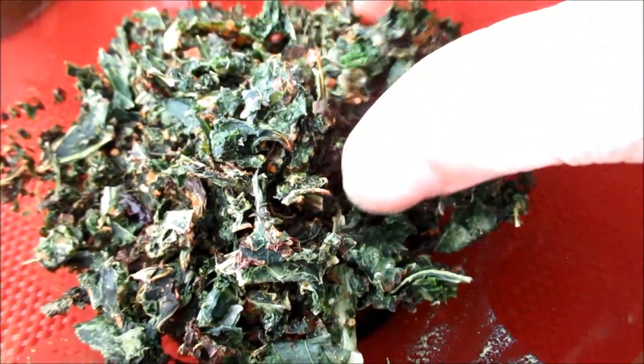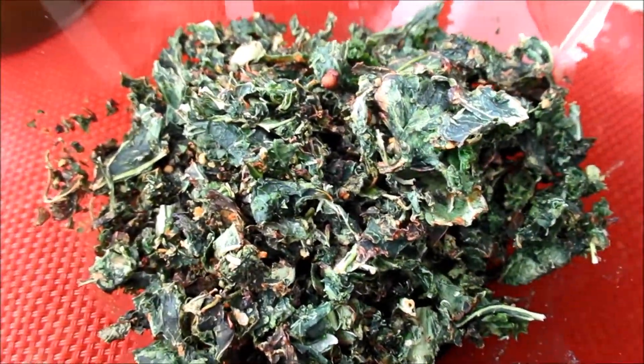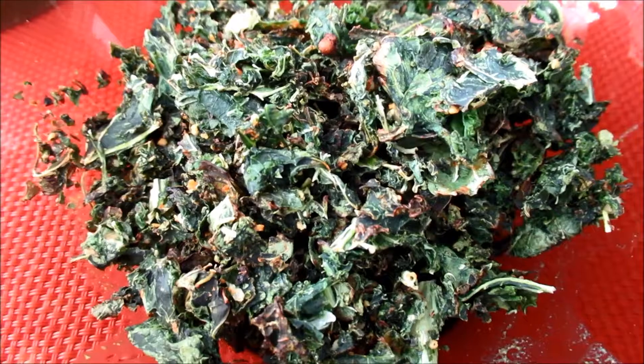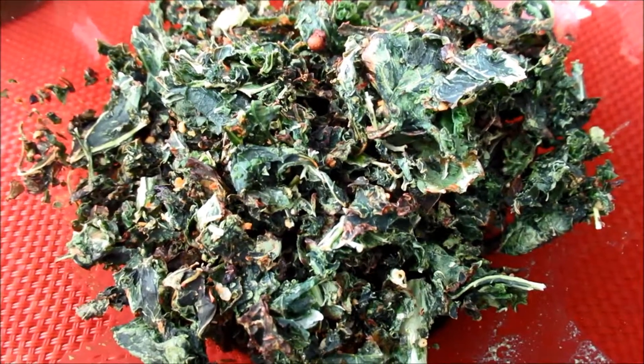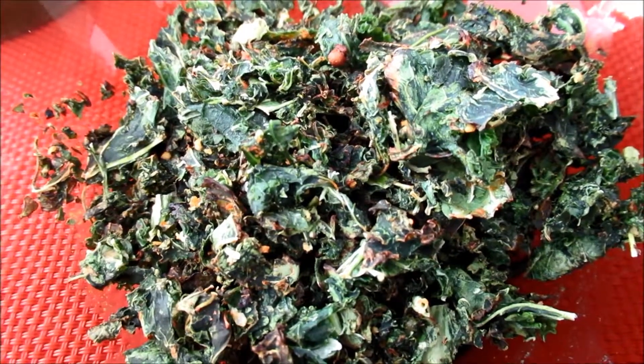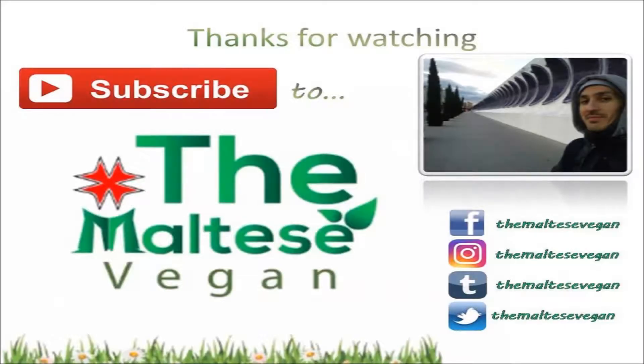The crispiness came fine, flavor came fine. You should try it out. It's not something you have to do if you're vegan, but it's fun, interesting, and tasty. Why not try something else? It's just another recipe. There you go!